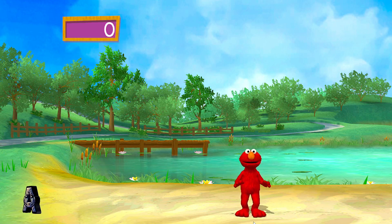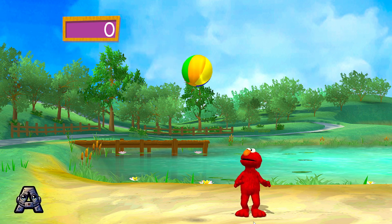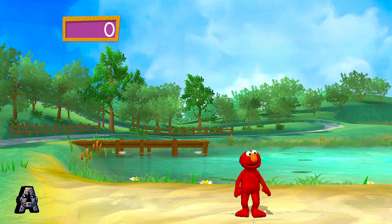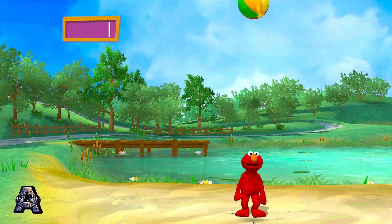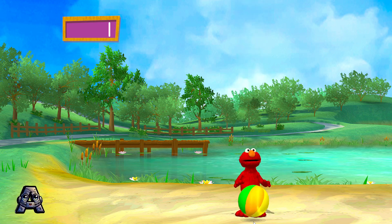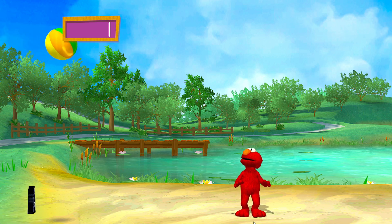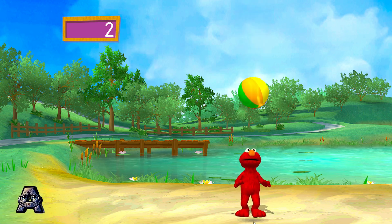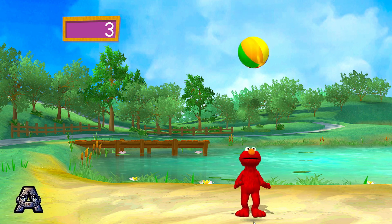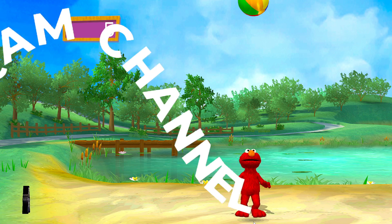One, two, three — here it comes! Oops, that's okay. Try again! Ball! One. Oops! Here it comes! Boing! Two! Here! Three! Oof! Four! Five! Yay!